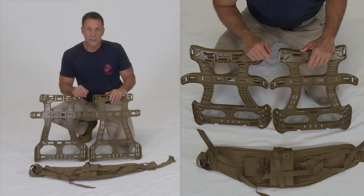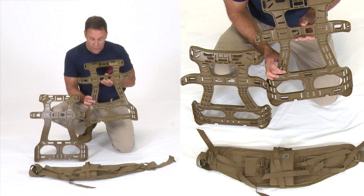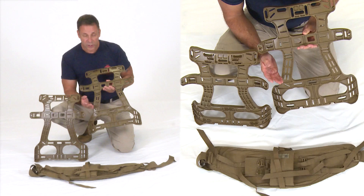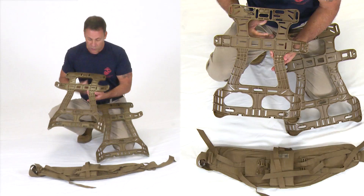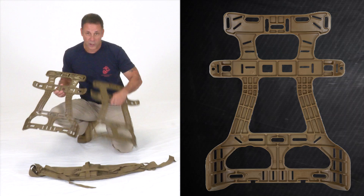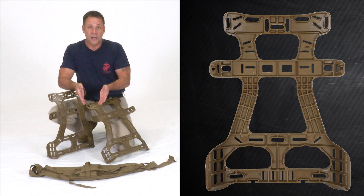Before assembling, note that there are two frames. The original frame has holes drilled into the spine to reduce weight, but this resulted in many frames breaking — often self-inflicted from Marines sitting on the pack. Since then, the frame has been reinforced with those holes filled in, making it much more sturdy. All parts used in this demonstration come straight from supply — nothing is brand new — to keep it as realistic as possible.